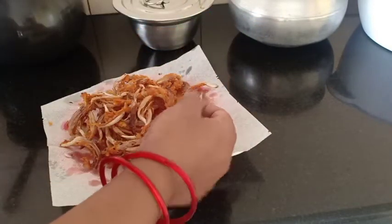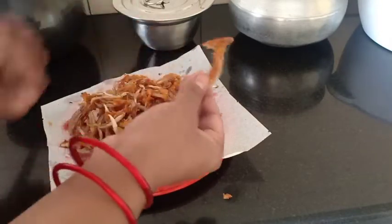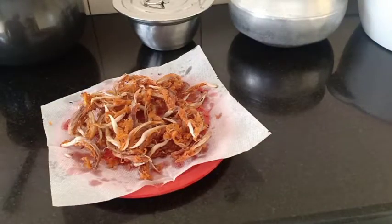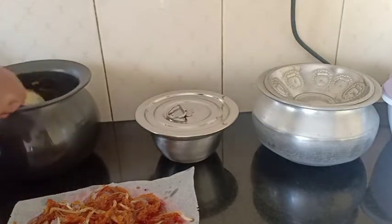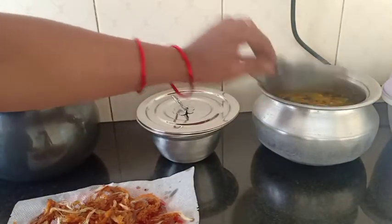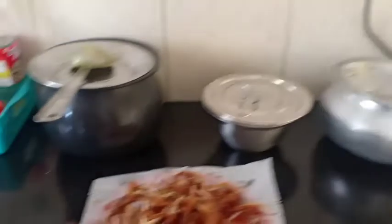I will cook the pan. Now I'm ready to cook. I clean the pan and press it.